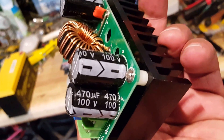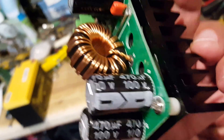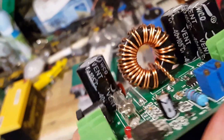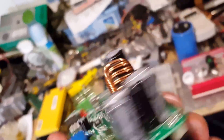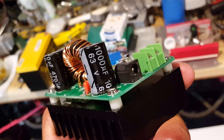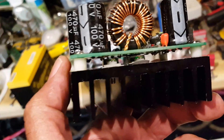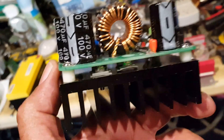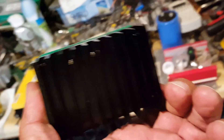And a toroid type transformer. These are the output capacitors, 100 volts. The input capacitor should be about 63. It's got two power transistors or MOSFETs installed on this heat sink.